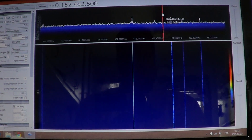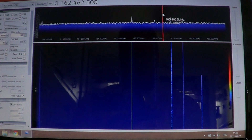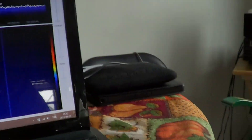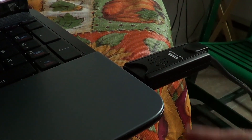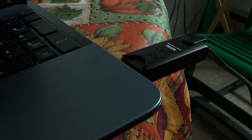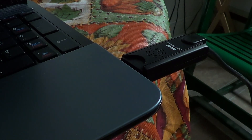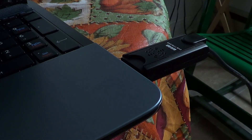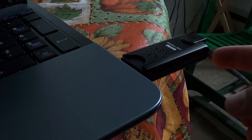Hey guys, welcome to this radio video. This is another little test of my new SDR receiver, which you can see here plugged into my laptop. This is the EasyCap DVB-T FM DAB receiver — it's basically a $30-$40 receiver that was made for TV reception, but with some special software and drivers it's basically a wideband receiver.